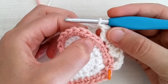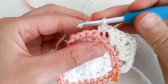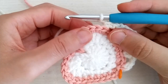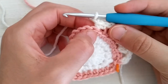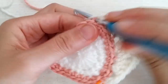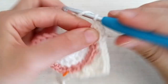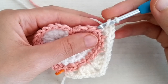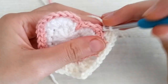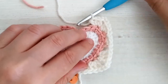Skip two stitches — one and two. Working in the back loop only of the next stitch, work a single crochet increase — two single crochets in that back loop only. Then chain one. Now for the next corner, skip two — one and two — and working in the back loop only of this stitch, make two single crochets and one half double crochet. Then chain two. In the next stitch, working in the back loop only, make three half double crochets — and corner number two is also done.